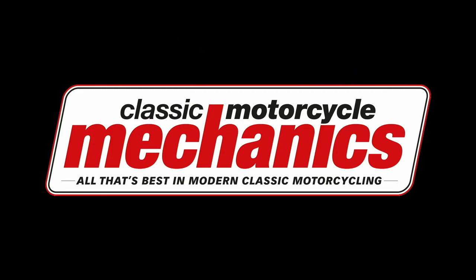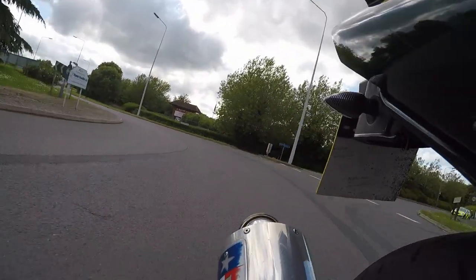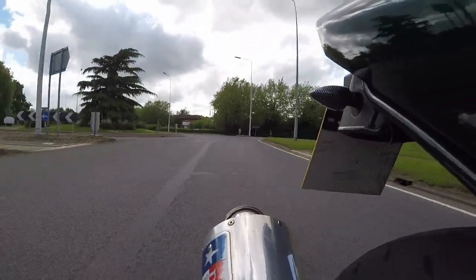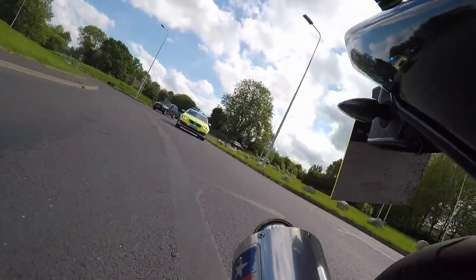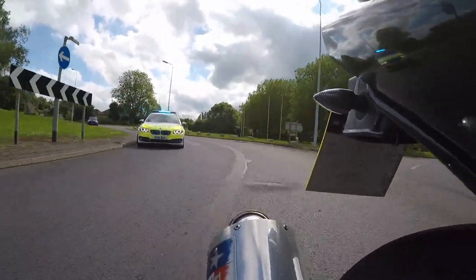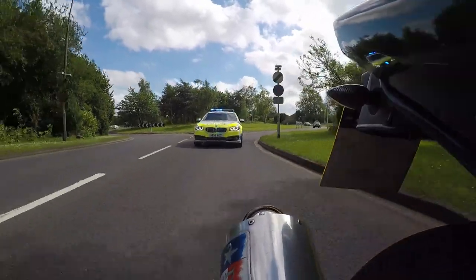Hello everybody and welcome to part 4 of the Suzuki Bandit project. This week I'd love to tell you I've balanced the carbs but due to a run in with the local constabulary I haven't yet. So what I'm going to do today is take you for a tour around our new workshop slash office and answer some of the questions people have left in the comment section.